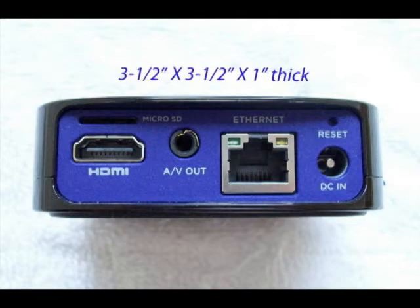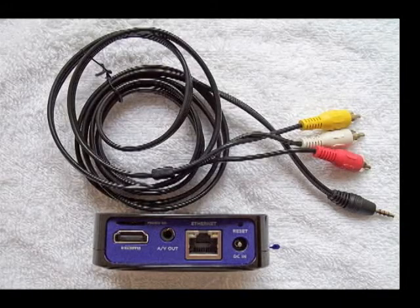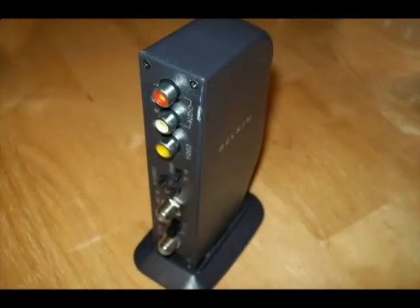Also included is a small DC transformer that plugs into DC in. The provided RCA cables plug into the AV out. Here's the long RCA cable and adapter jack that are included. Before I get into how to wire your house with RCA cables, I wanted to show you this little Belkin RF modulator that I purchased.